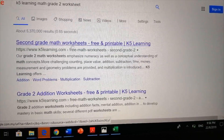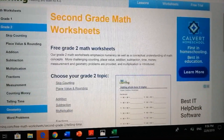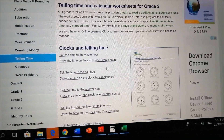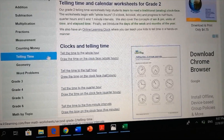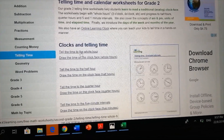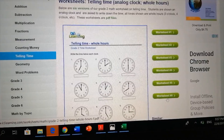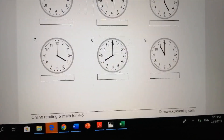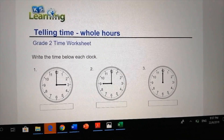Then I'll click grade 2 worksheet 6 and telling time. Now we're going to click grade 2 telling time, and then the last thing we're going to click is worksheet 6. There it is — click on that. And here it is! You can print this out, do the work, and I'm going to print this out later.